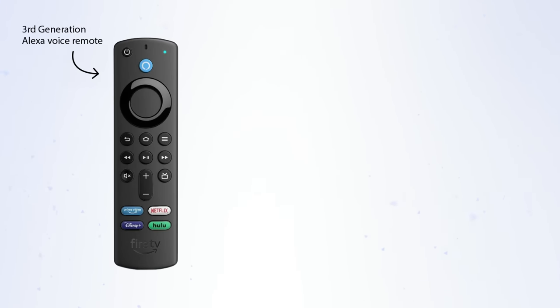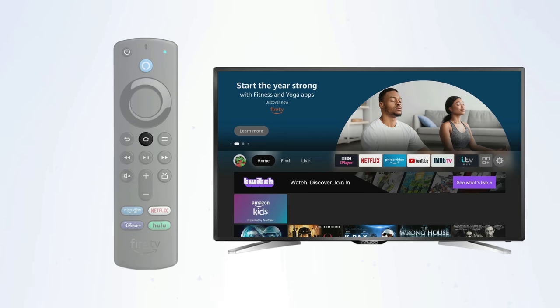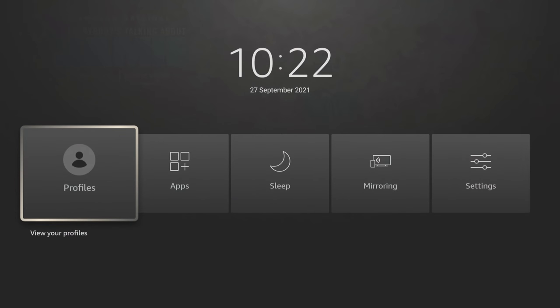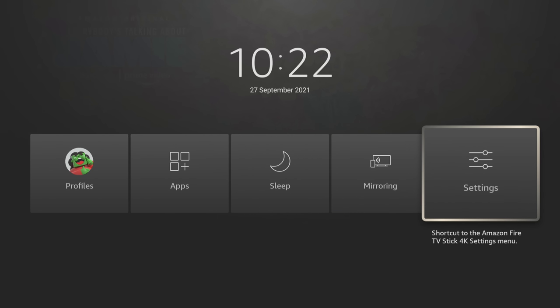All of the Firesticks are now sold with the third generation Alexa voice remote, apart from the Fire TV Stick Lite, which is sold with the second generation Alexa voice remote lite that does not have the volume and power controls for your TV. The home button takes you to your Firestick home screen, or if you press and hold the home button for a few seconds, you can pull up a shortcut menu where you can do things like switch profiles, go to all of your apps, put the Firestick to sleep, start screen mirroring, or access settings.